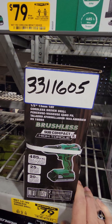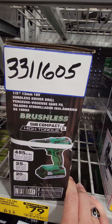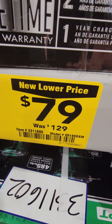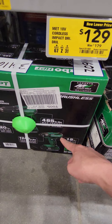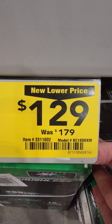We'll start off the Metabo section with the brushless subcompact high-torque drill driver, down to $79 from $129. They also have the drill driver and impact driver combo, down to $129 from $179. There's your item number.